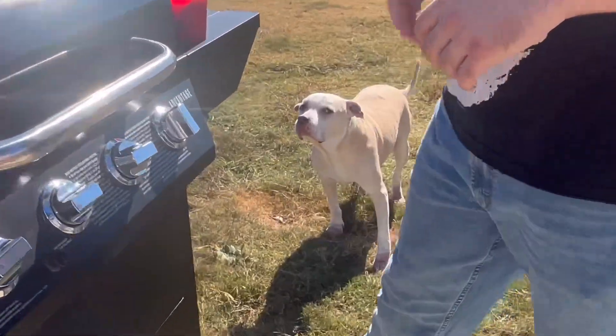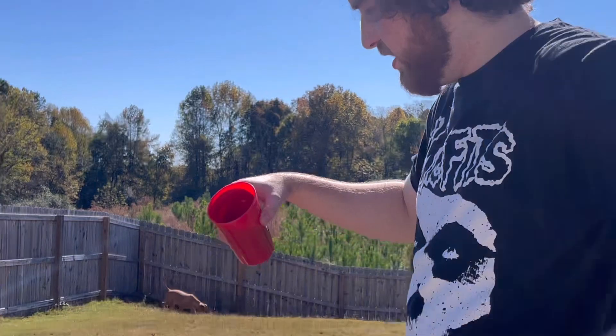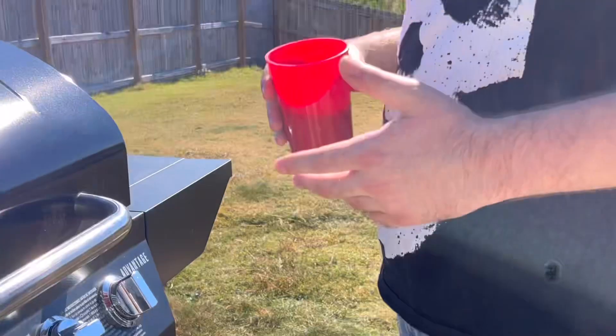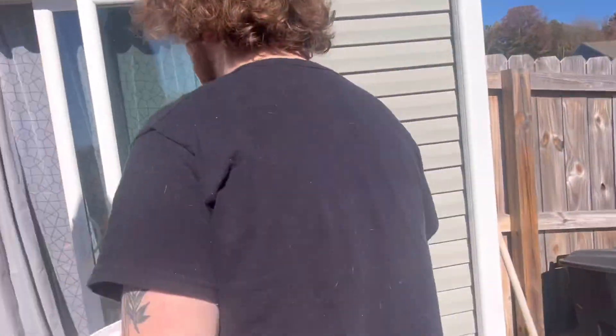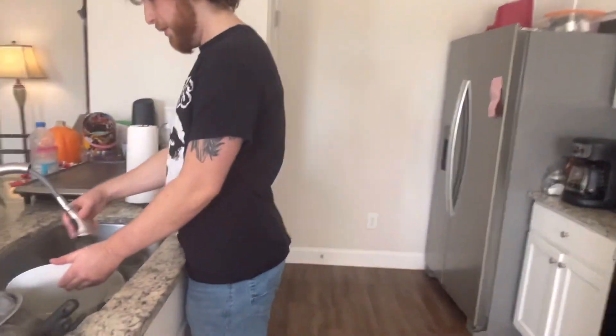Drinking black coffee today — see, no creamer. While we're waiting we can go ahead and swap this plate out because we don't need the dirty plate. It's 106 now — we're going to cook it for about three minutes each side.